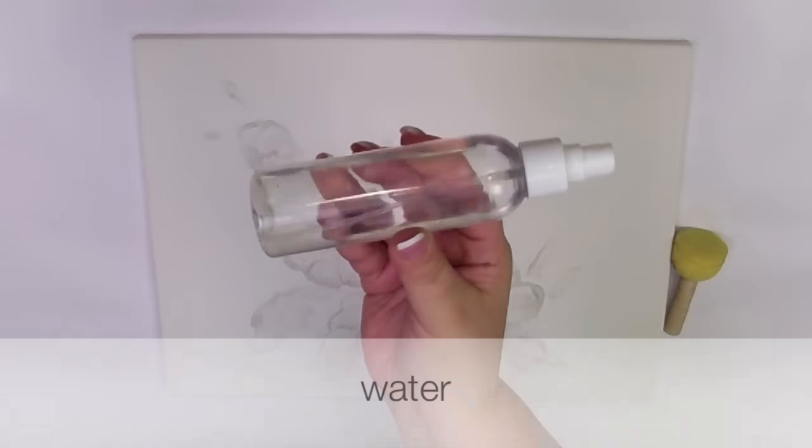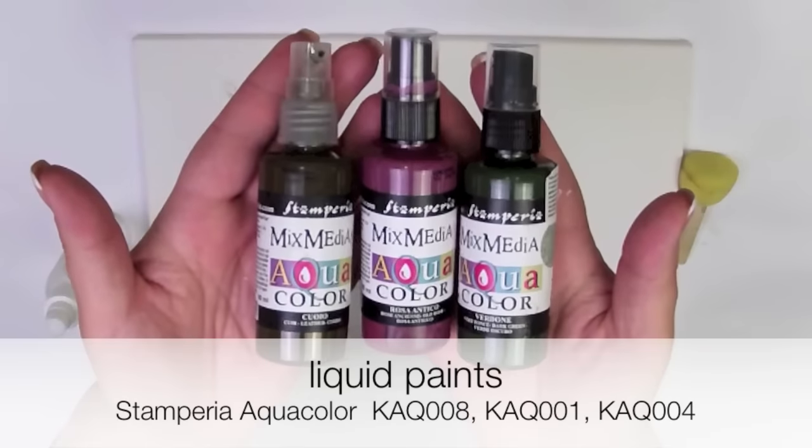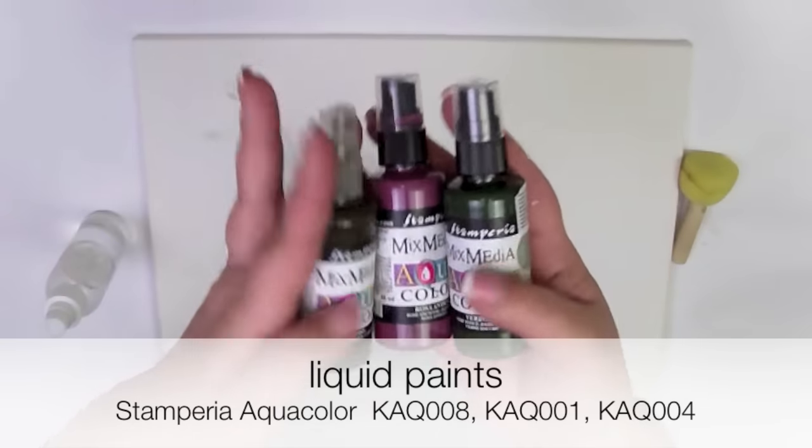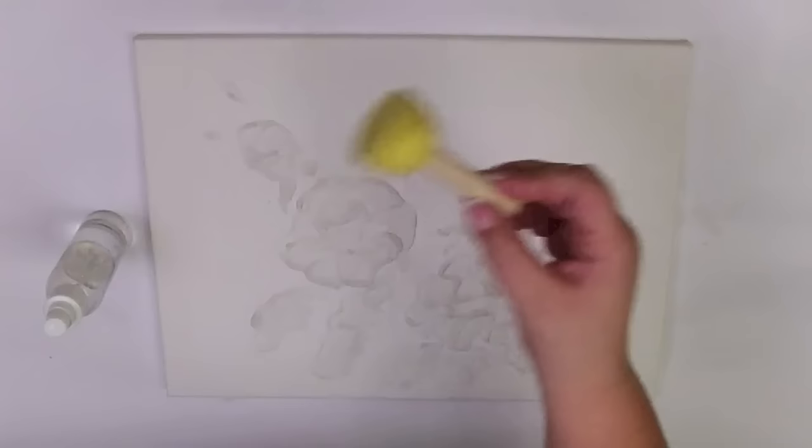You need water, liquid paints — I used only 3 colors — and a sponge or brush.